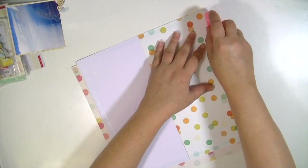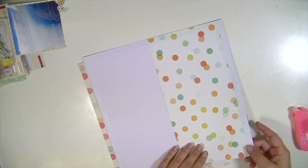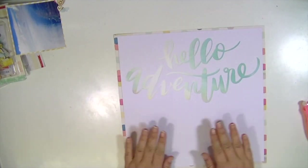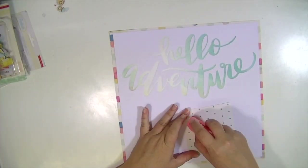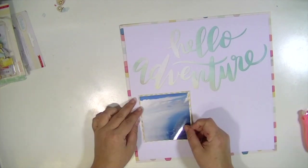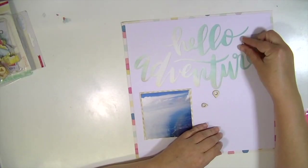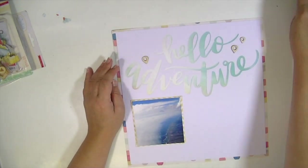Although I try, when working with the kits and for design purposes, to only use kit products, in this case I made an exception because I really wanted a colorful background for this layout. It was easy and it was hard, if that makes any sense at all.